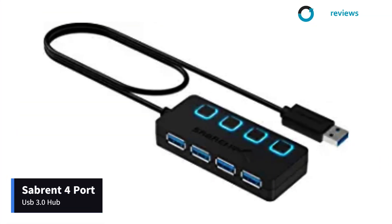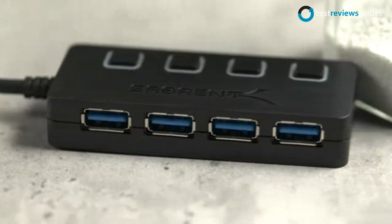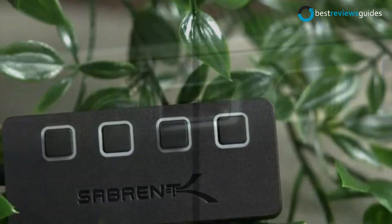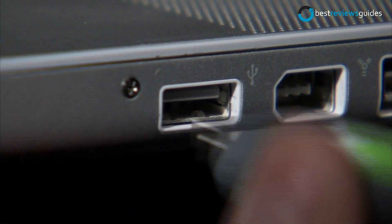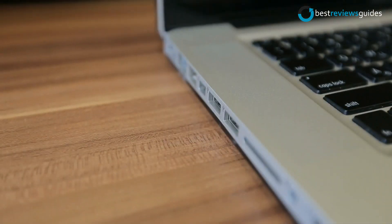Coming at number 3: Sabrent 4-Port USB 3.0 Hub. It is a 4-port USB hub with two extra extension cables that allows you to plug your computer and other devices into the hub. Simply plug your existing USB cables into the four available USB 3.0 ports and the other two USB 2.0 ports.